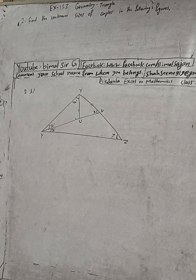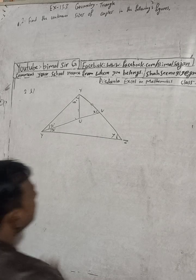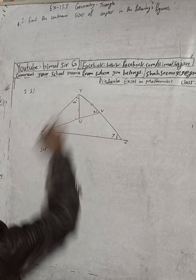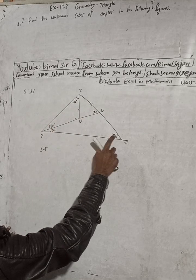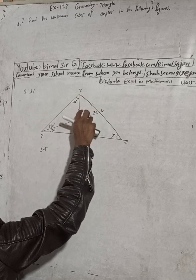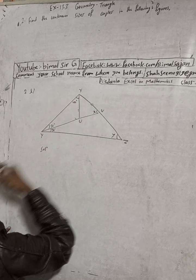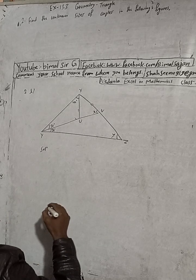Okay, this is a triangle problem. The battery is very low. In this triangle you can see there are angles: 30 degrees, 30 degrees, y degrees, and x degrees. Since two sides are equal, this is an isosceles triangle. And this angle is 40 degrees. Now, our target is to find x and y.